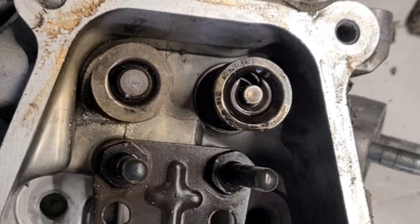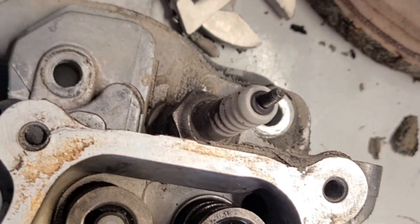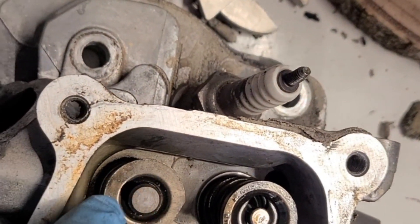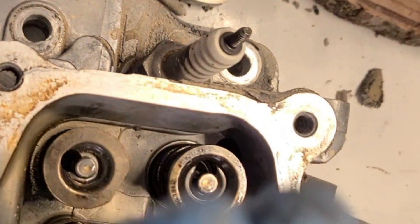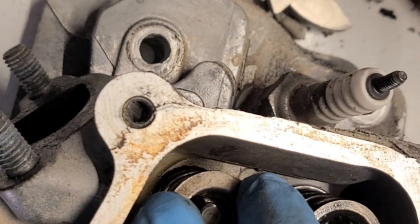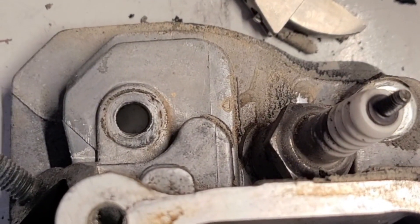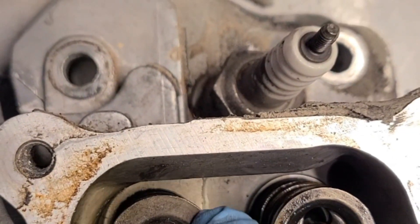Once we remove the rocker arms, we're going to remove the valve springs. There's a little cap that always goes on the exhaust side — basically remove that, don't lose it. This type of valve keeper — you have to push it down and slide it over, like this.